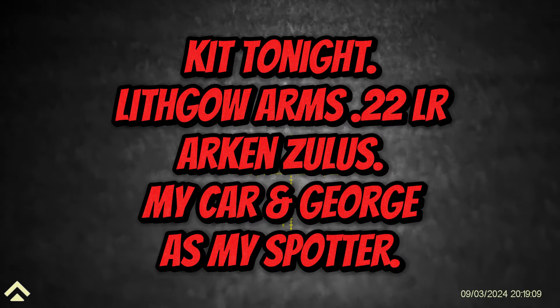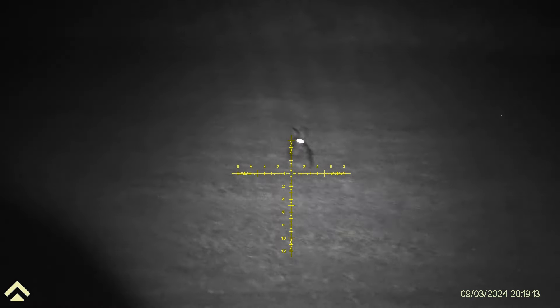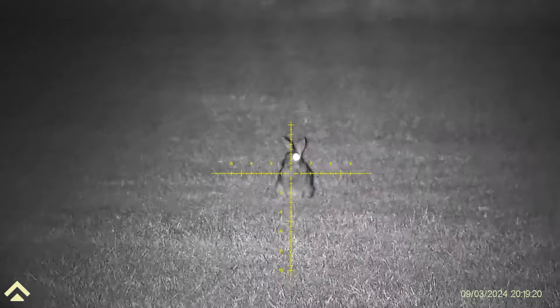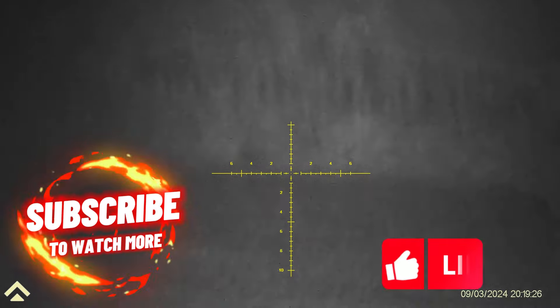Now there's the kit I'm using. I'm calling it the Arken Zulus. They've changed their name now to DNT, but this is the Zulus. It's the LRF model with the built-in illuminator, which to be honest is absolutely brilliant and more than adequate for this sort of stuff. Look at that for picture quality — widescreen, nice and bright. That's just exactly what you want.